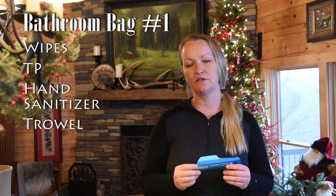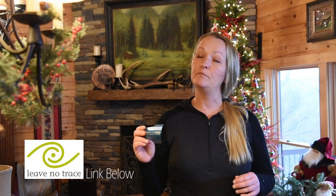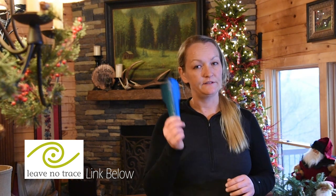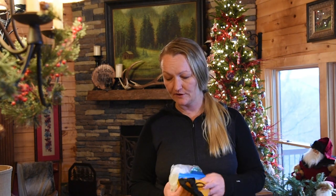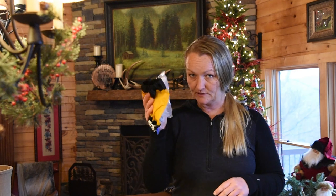Be sure to refresh yourself with the seven Leave No Trace rules. You do bury your number two — dig it six inches deep, go right over top of that hole, and bury it up. You can put your toilet paper down there as well. Remember, ladies — do not put tampons, pads, or anything else down a cat hole, they do not break down. Bathroom bag number one will also have my daily supply of feminine products during that time of the month — it'll all go in this one bag. That's the exterior bathroom bag.